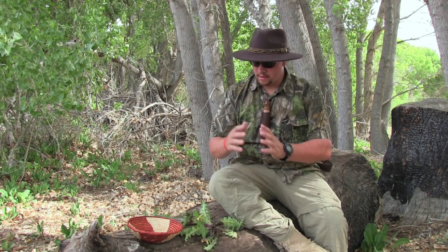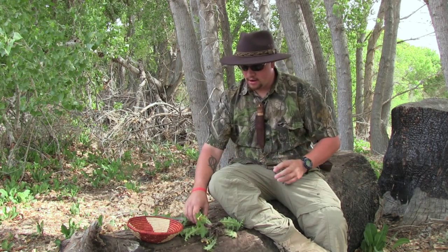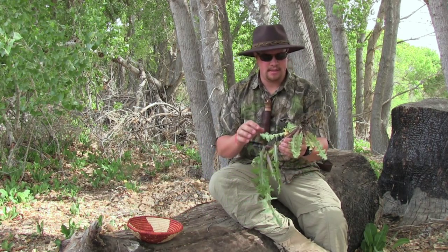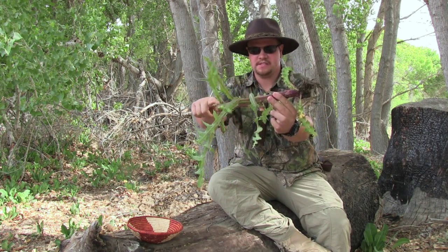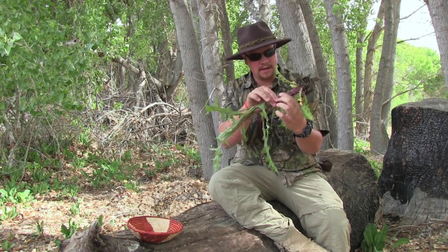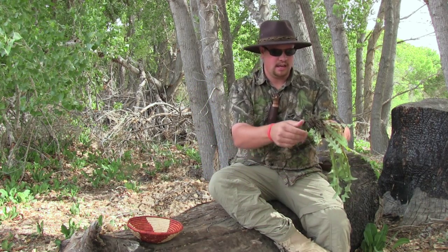So I just showed you the thistle and the parts you can harvest and eat. But right now I want to show you the best part of the thistle, in my opinion, to eat — and that is the stalk that grows right in the center. It might be a little bit too mature, it looks like, but I can still eat it.